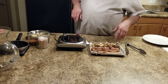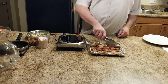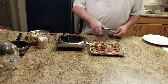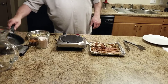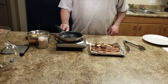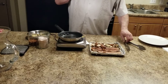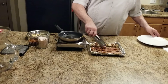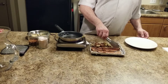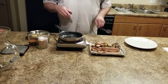Alright guys, we're back. Got the bacon and potatoes — really gorgeous, just out of the toaster oven at 375 degrees. Get our pan warm again, let that fat melt. That was about 15 to 20 minutes. I like my bacon a little floppy, but some people like it crispy. If you want it crispy, go ahead and cook it a little longer.